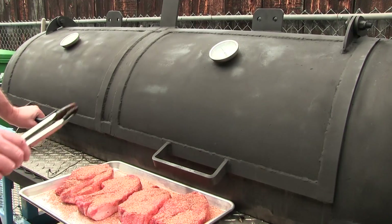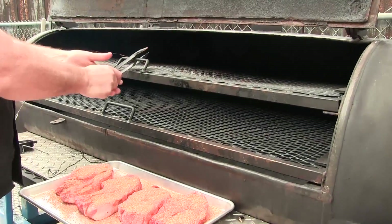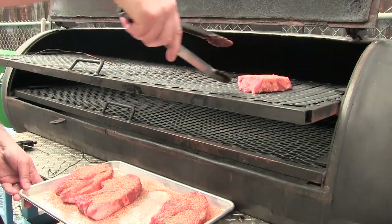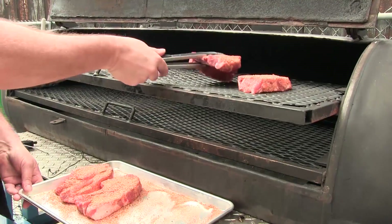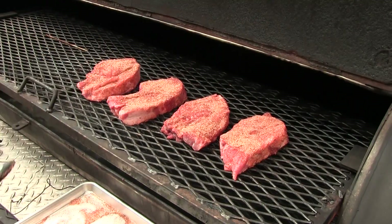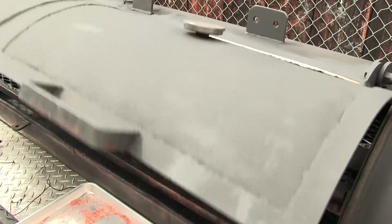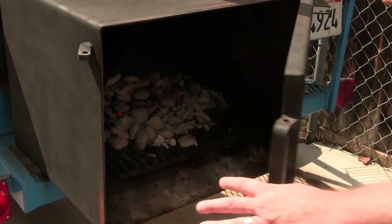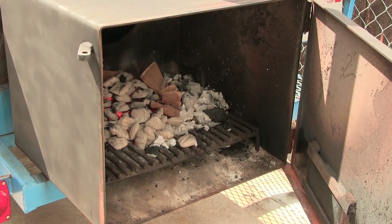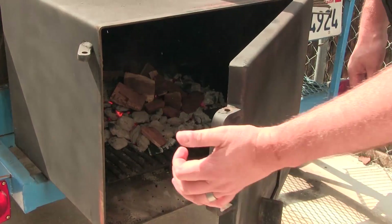I got my pit heated up to 250. I'm gonna go ahead and get these on. We're gonna go ahead and toss on some mesquite wood, and while this is smoking we'll go ahead and get our root beer glaze ready.